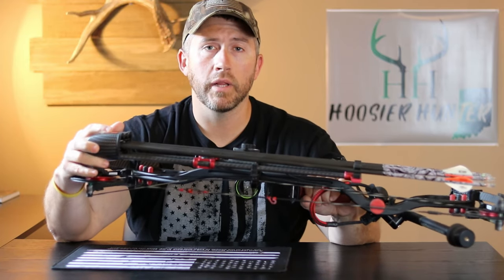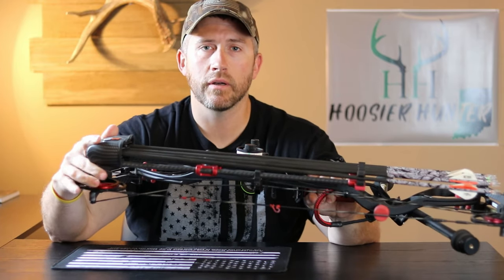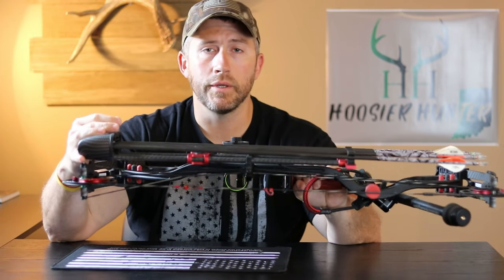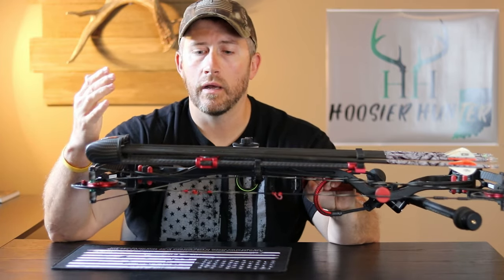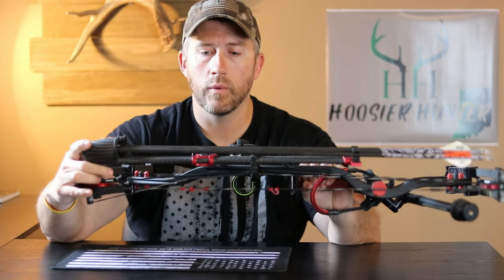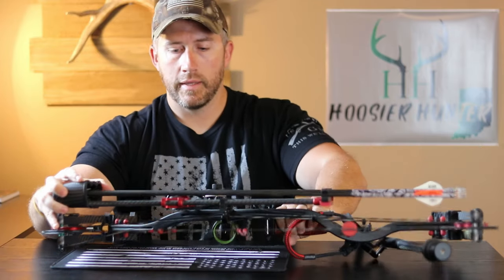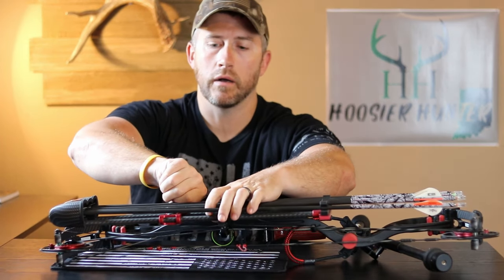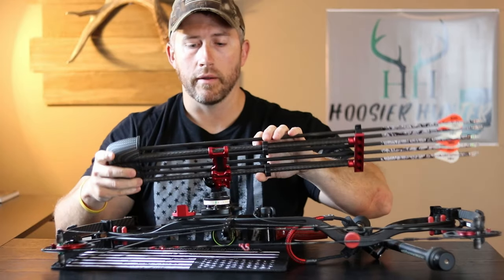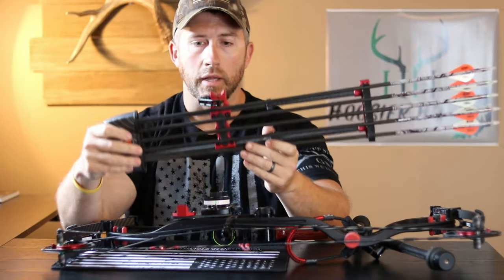I'm a firm believer now that you get what you pay for. It might make a guy a little nervous spending that much on a quiver, but once you get your hands on one and start shooting with it, you'll realize you truly do get what you pay for. It's super quiet, very well constructed, a lot of carbon fiber parts, very easy to take on and off. I always leave mine on — I never take it off when I get to the stand.